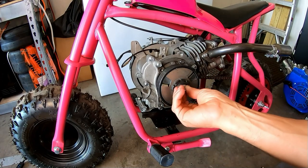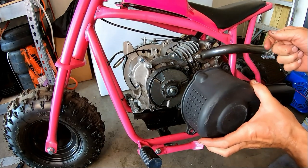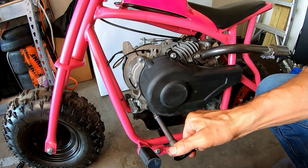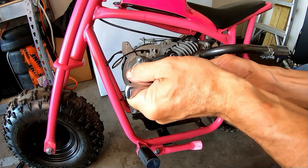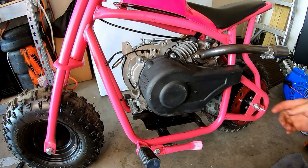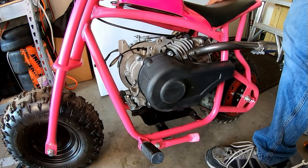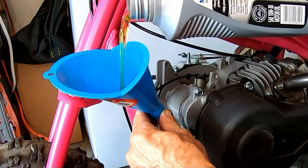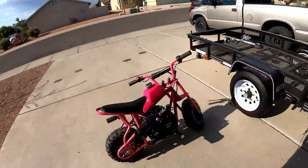Go ahead and bolt this clutch back on. Chain guard back on this beast and we should be all right, hopefully. There's the chain guard back on. I'll probably put some oil in it - it probably might help. I got the governor removed out of the micro bike Coleman three-horse. Total governor removal.